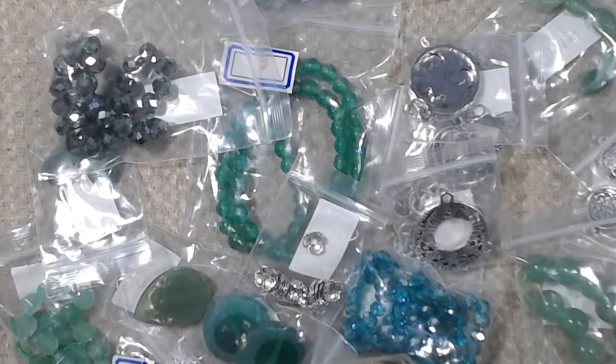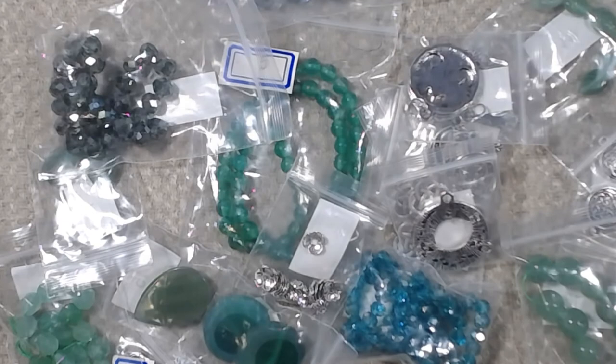So anyway, thank you guys so much for watching — I hope you enjoyed this video. And don't forget, if you want to go get your own bargain bead box, click the link in the description box and it'll take you right there. Thank you guys so much for watching and I'll see you guys all in the next video. Bye guys!